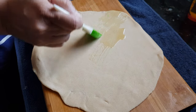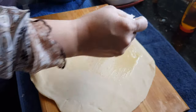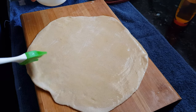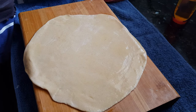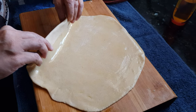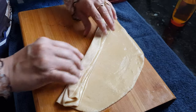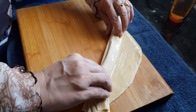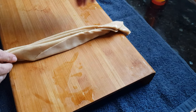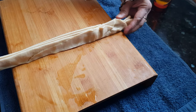Now you can see this chapati is bigger than my chakla. On this roti you can use oil, but ghee is going to help us get layers in this paratha. Now we need to fold this — one fold like this, one fold like this, then like this. Now as you can see we got the folds. Gently press it — don't press it too much otherwise they'll stick to each other again.